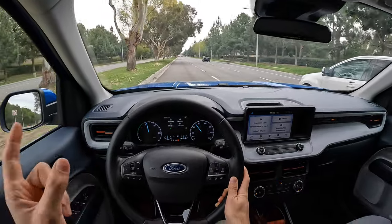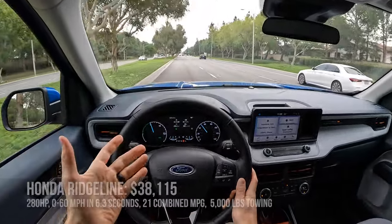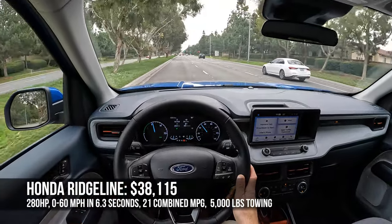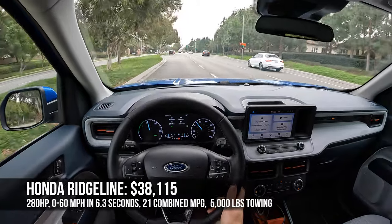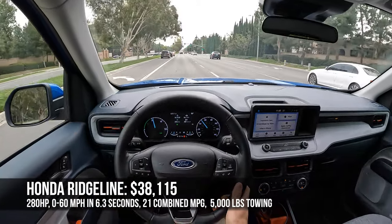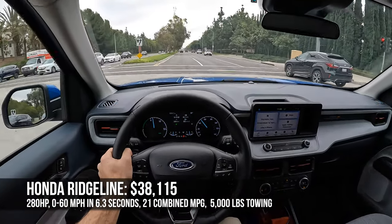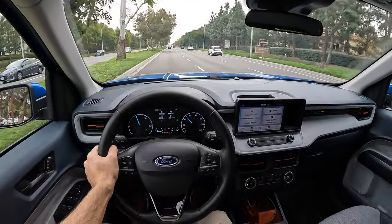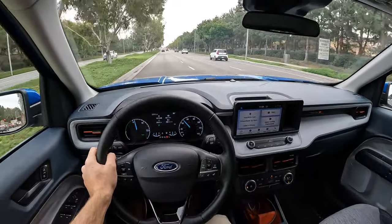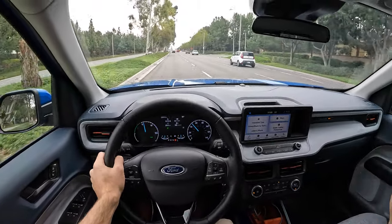If you want to throw in another competitor — and in fact the originator of the unibody pickup truck — the Honda Ridgeline starts at $38,115. It does make 280 horsepower from its V6, it has a 5,000-pound towing capacity, and it is a larger truck with more volume inside. But I would still choose the Maverick. This truck wipes the floor with would-be competitors.